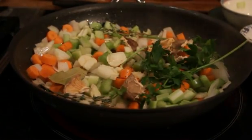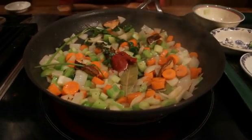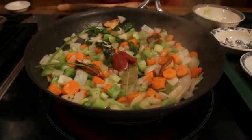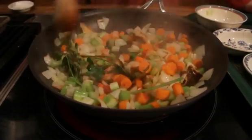Then I'm adding a dollop of tomato paste. This is going to add a subtle sweetness to the gravy. It's also going to help the whole mixture brown and caramelize. You cook it down until it's almost jam-like, deeply caramelized.